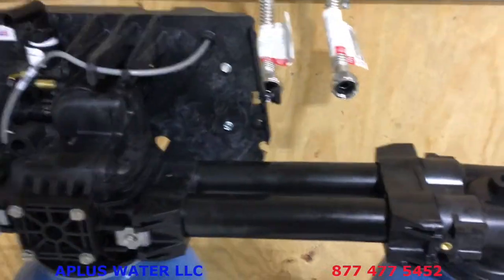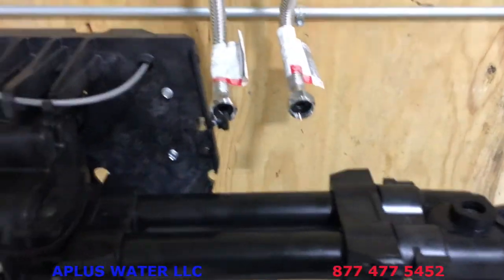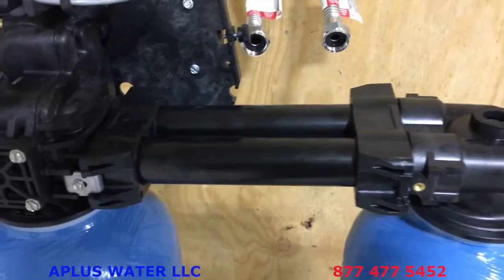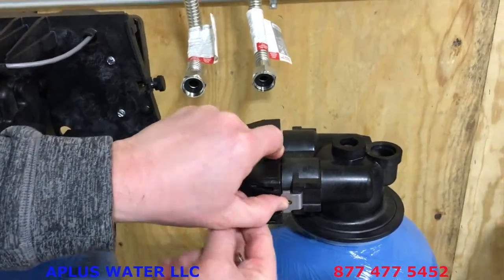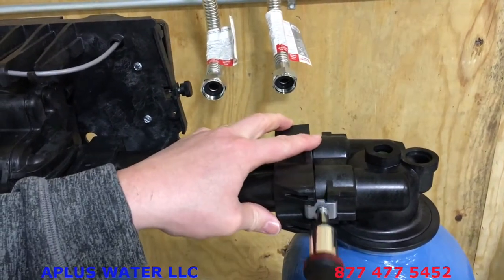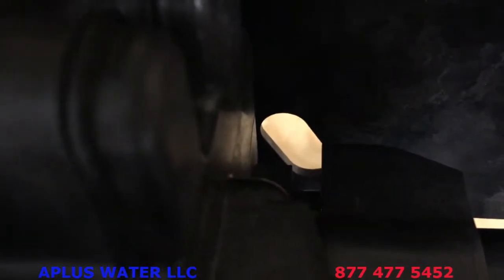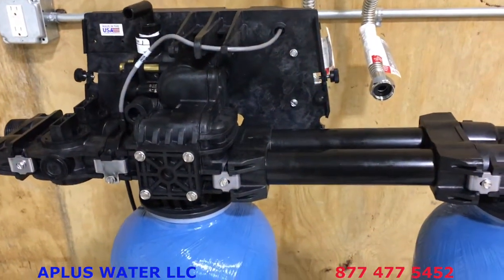Now we'll connect the crossover tubes to link each tank. Make sure each o-ring is properly lubricated. These clip together just like the bypass but use the smaller screws. Snug them up — don't over-tighten. The second clip on the back side is accessed through a small hole where you can see a bit of daylight — get your screwdriver through there to tighten that clip. This is how it should look when everything is connected.